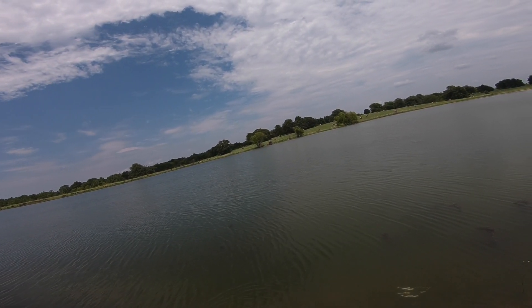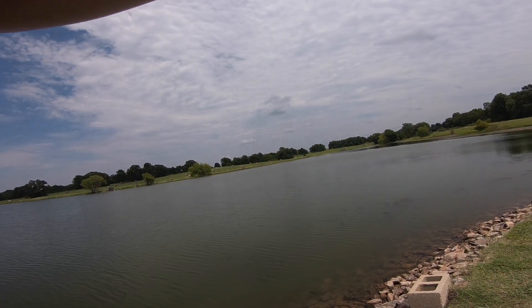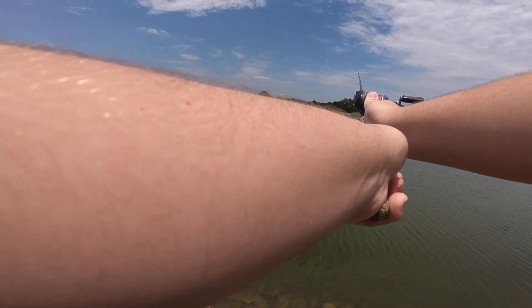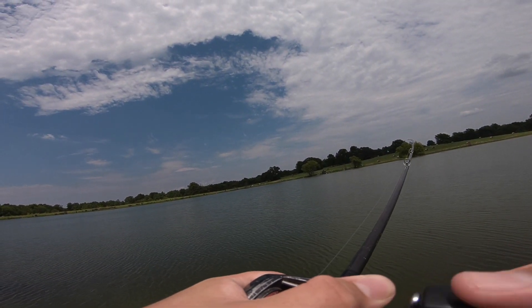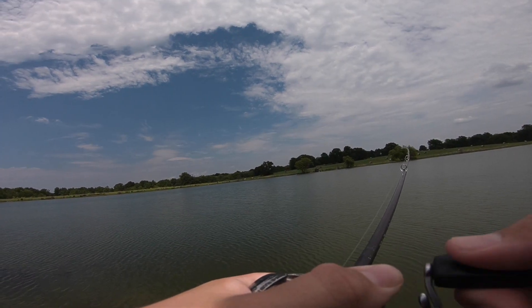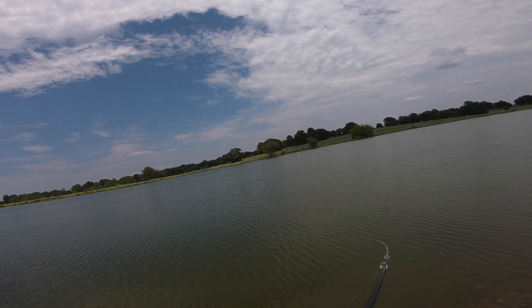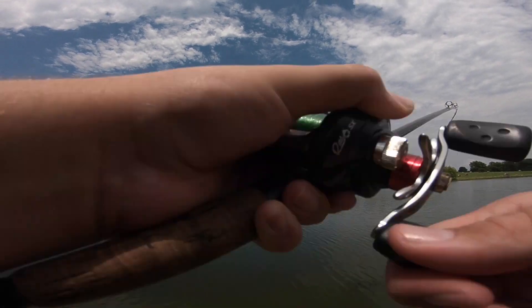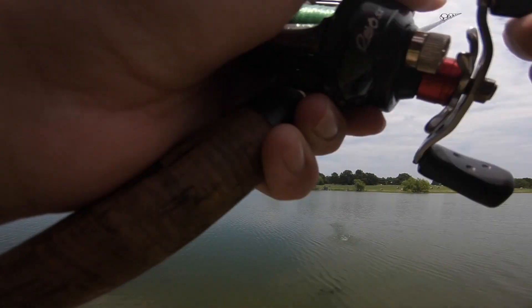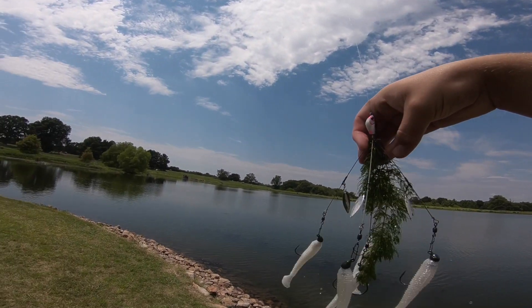There are actually minnows up here and they're following this school. First cast was successful — no backlash, which was quite surprising. This water is quite murky, but there are some blades on this bait to put some flash in the water. The worst part about this rig is that it picks up any amount of grass, small or big. It just runs over it — it's like I'm a lawnmower.